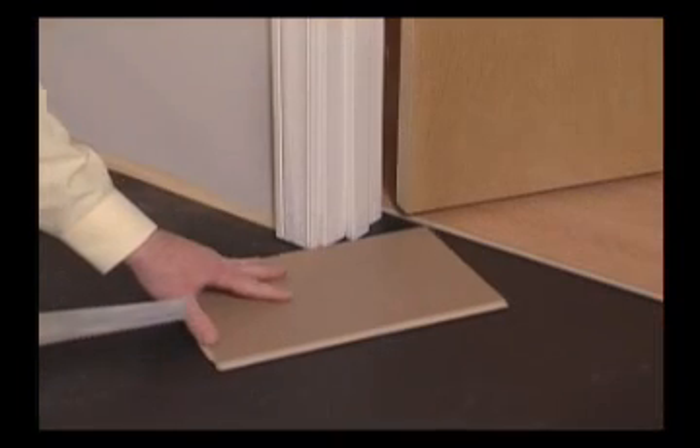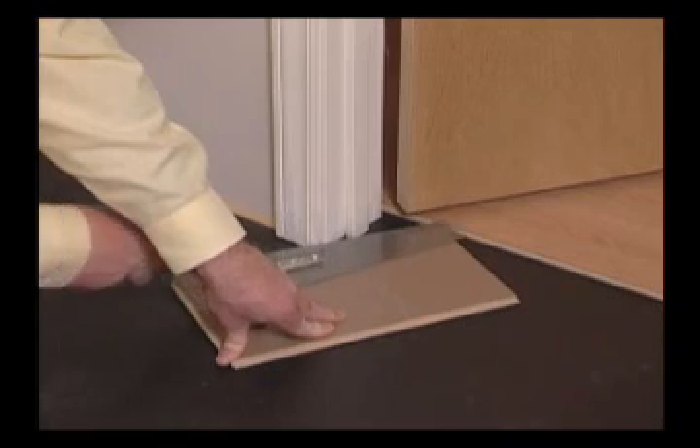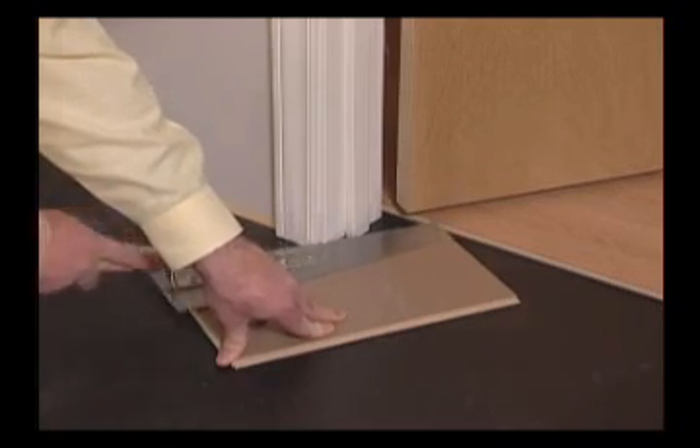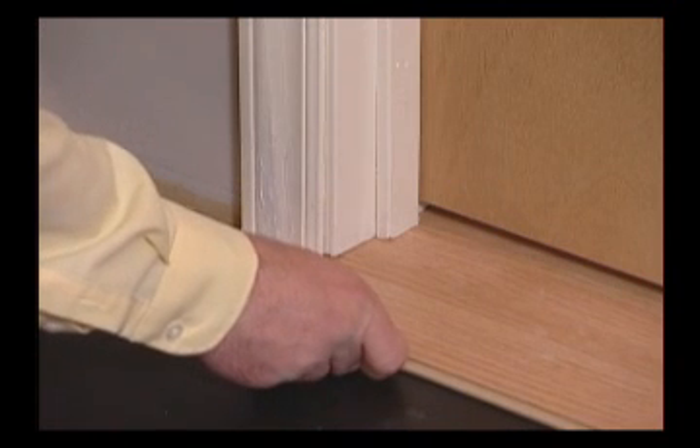Before laying the floor, door casings and frames should be undercut to accommodate the heights of the floor and underlayment. Later on, cut a plank to the required shape and slide it into place.